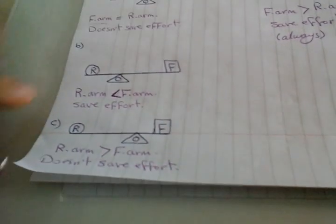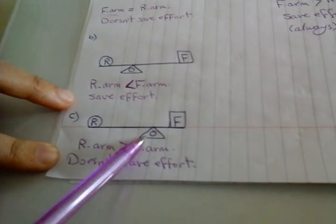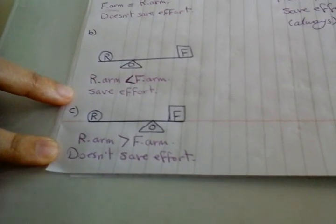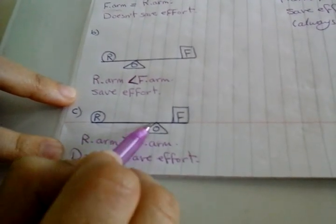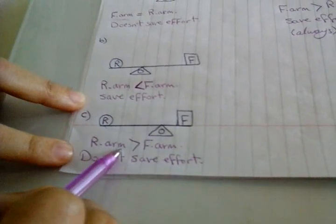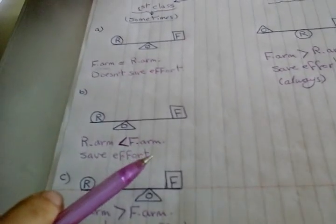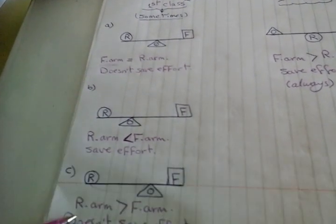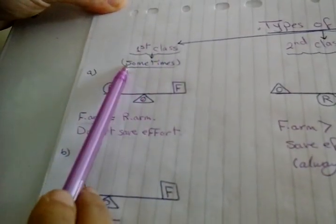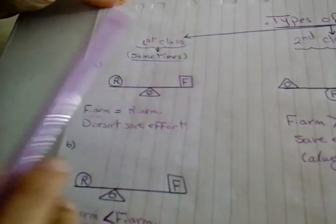Case C: the fulcrum is between effort force and resistance, so it is also the first class lever. But here the resistance arm is longer than the force arm, so it does not save effort. So in the first class lever we have three cases: A, B, and C — one saves effort and the others don't. So the first class lever sometimes saves effort, when the effort force arm is longer than the resistance arm.